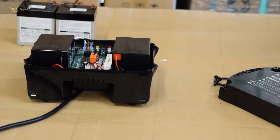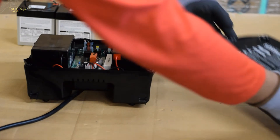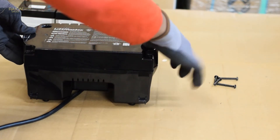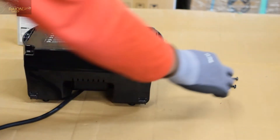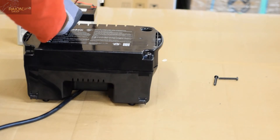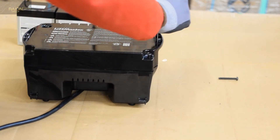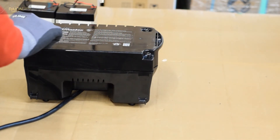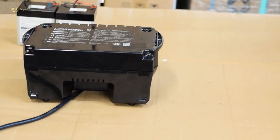Now that everything's been installed, we're going to reinstall the back plate using the four screws that we previously removed. A quick tip before reinstalling this unit onto the wall: connect it to your garage door opener, and you'll see that the green light on the front will start to blink. This means that the battery has been installed correctly and that the batteries are charging.